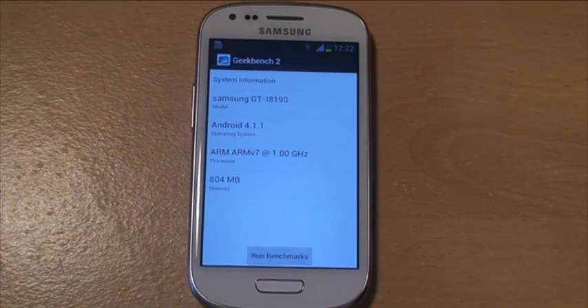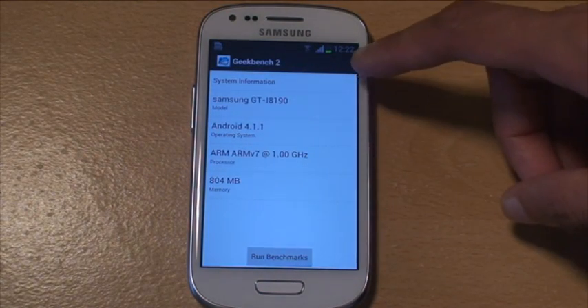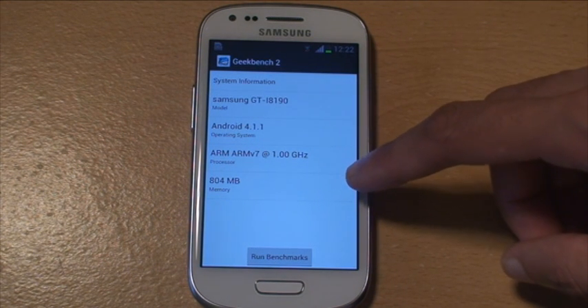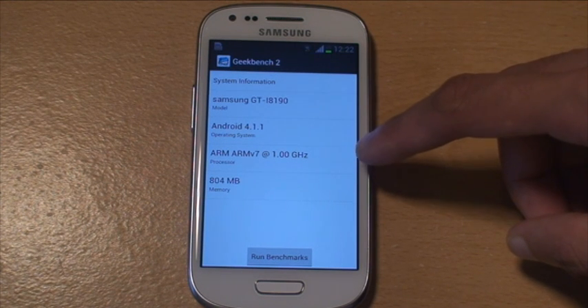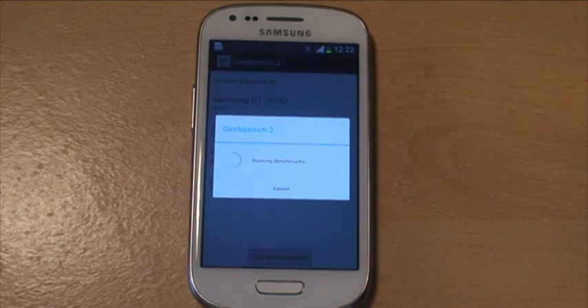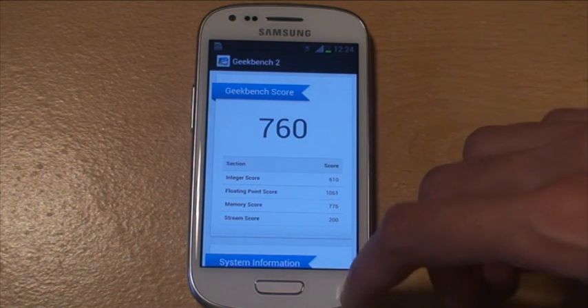Next up we're going to be doing Geekbench 2. It gives you the spec of the phone when you load in here — the model number, the operating system it's running, the memory being 804MB, and the dual core 1GHz processor ARM V7 it states there. So run full benchmark. Geekbench 2 is finished with a total score of 760.